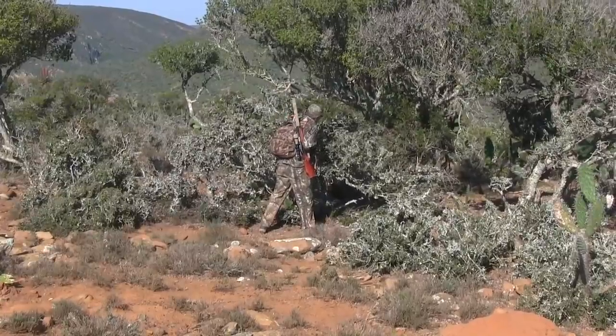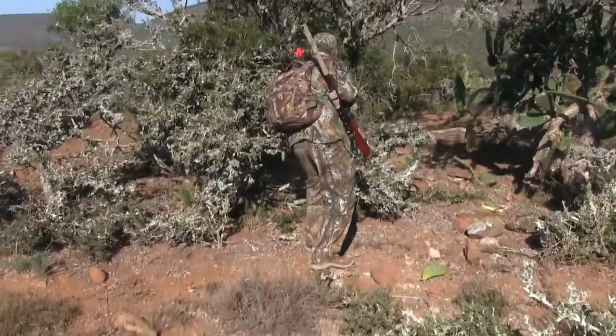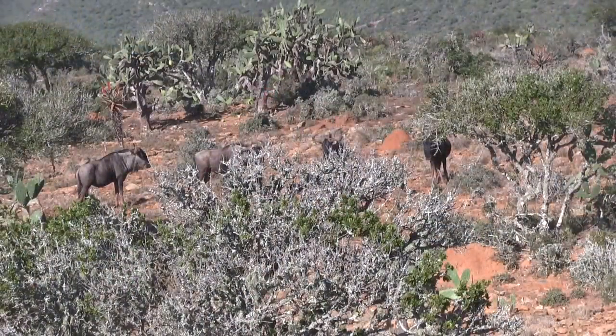We glassed a small pod of wildebeest and picked a line to stock into range. Looking through the trees we found the group grazing at about 50 yards.